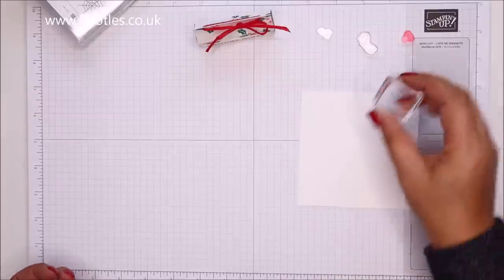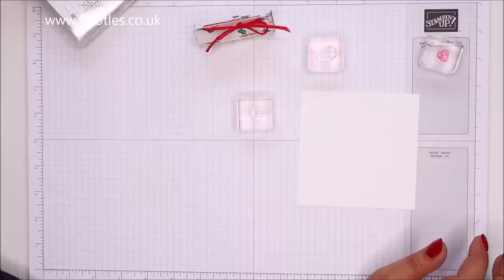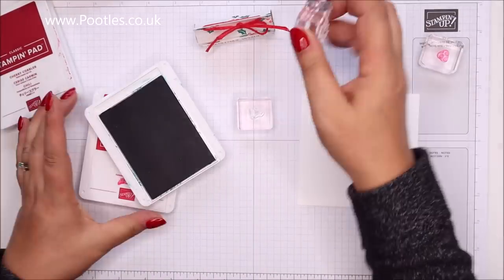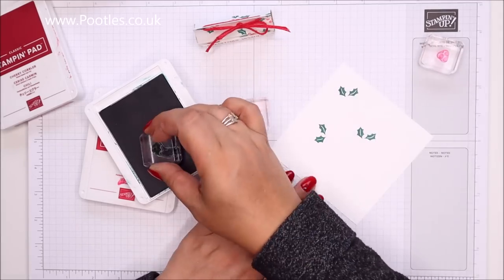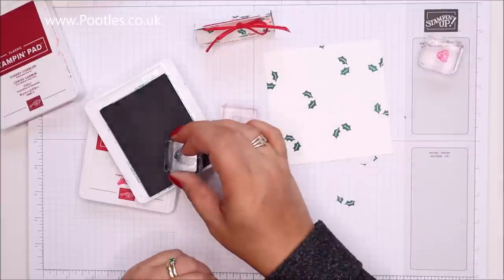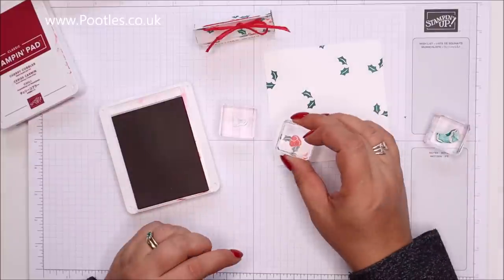These are the A blocks — that's for my berries, that's for my Father Christmas hat, and that's for my holly. I'm going to bring out Cherry Cobbler, Real Red, and Shaded Spruce. I'm just going to randomly stamp, so I'll come in with the Shaded Spruce holly leaves first. I'm just twisting the cardstock so I don't have to twist my hand — just being a bit lazy. I think that's probably as much as I need. Then I'll go with Real Red for the holly berries.